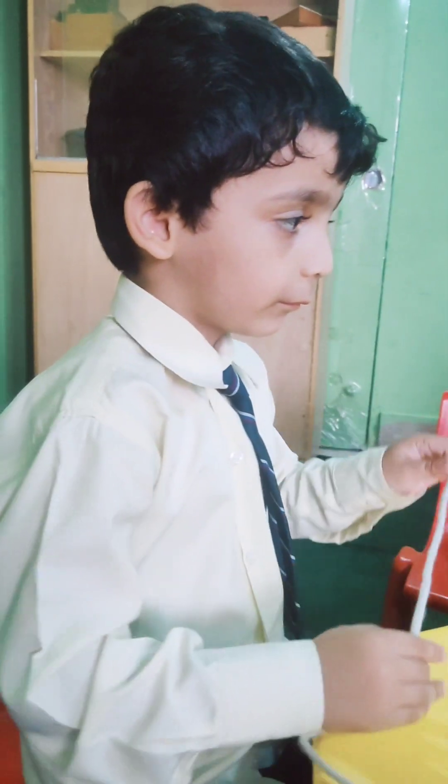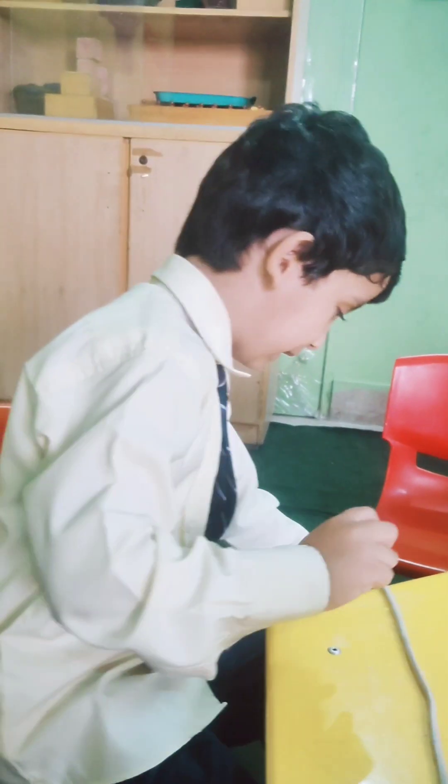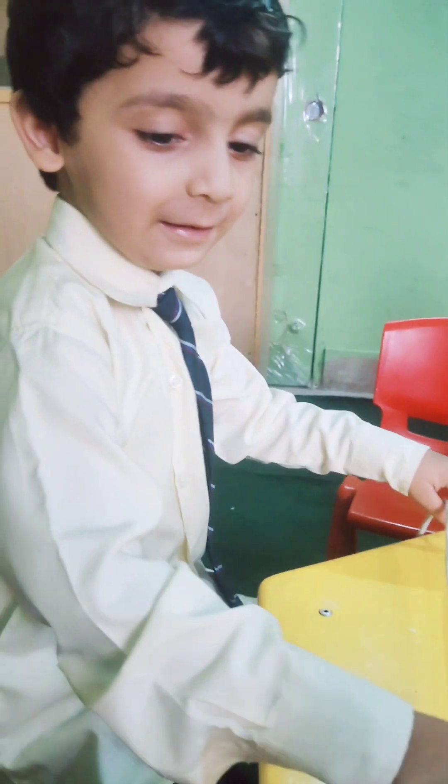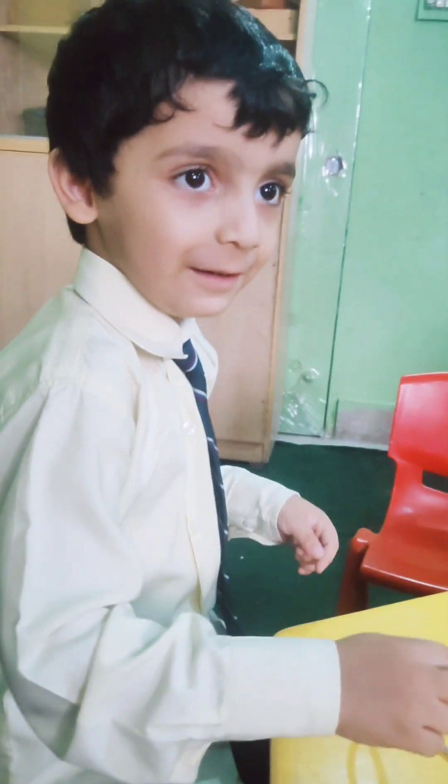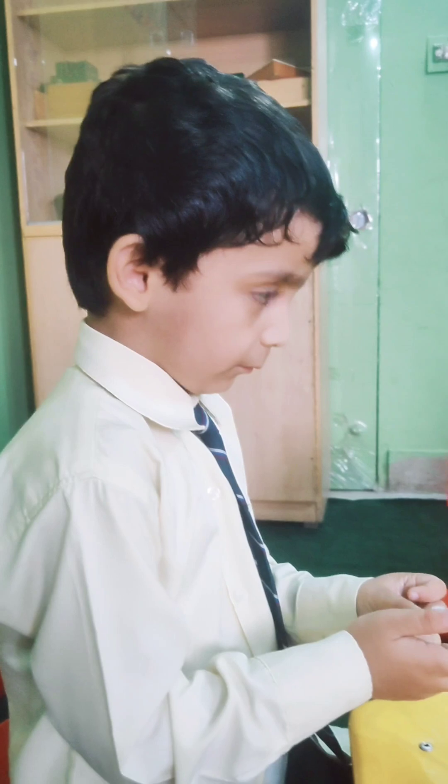Yeah, you got it. Hold this one. There you go. Beautiful. It looks so beautiful. Thank you. Welcome. You finished it. You have done a great job.